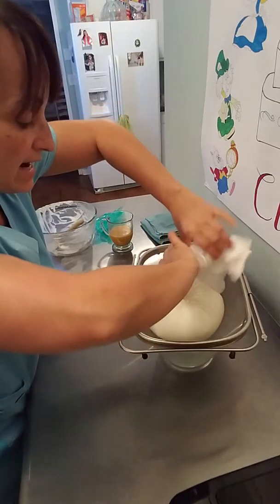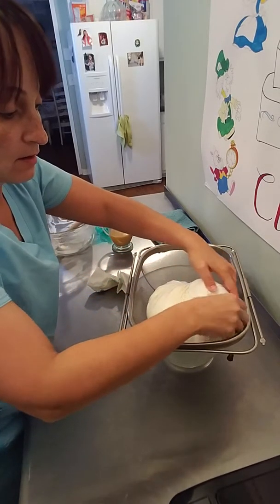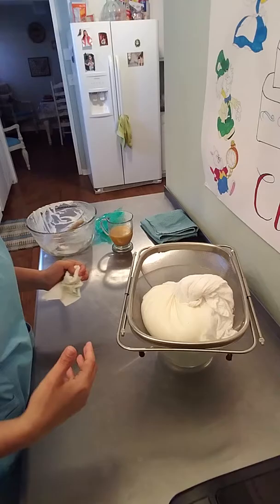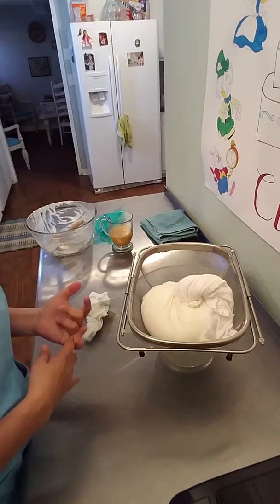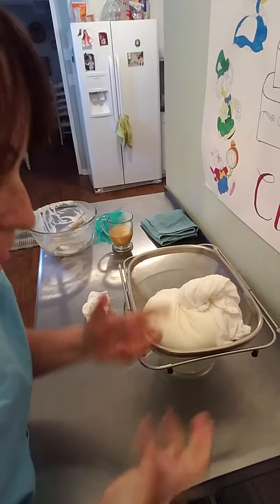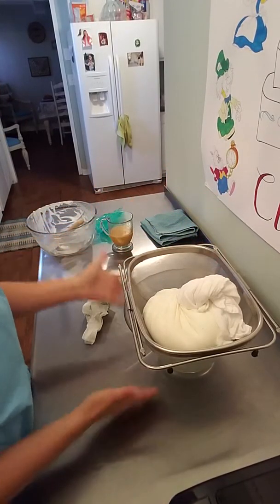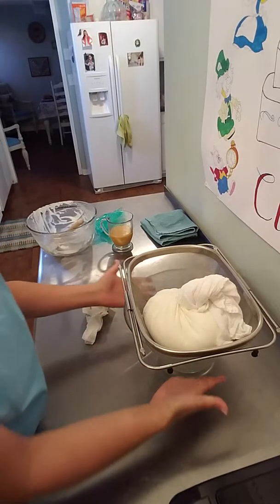I'm turning the cheesecloth like this. You can hear the whey dripping from it. You can see that liquid starting to come down. On top of that I put a lid or a plate — you can squeeze it, but what I do is just put it back in the refrigerator for two to three hours, preferably about three hours, and you'll see that all that liquid will start coming down.